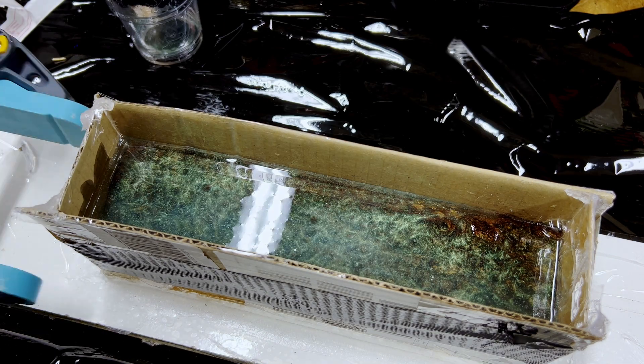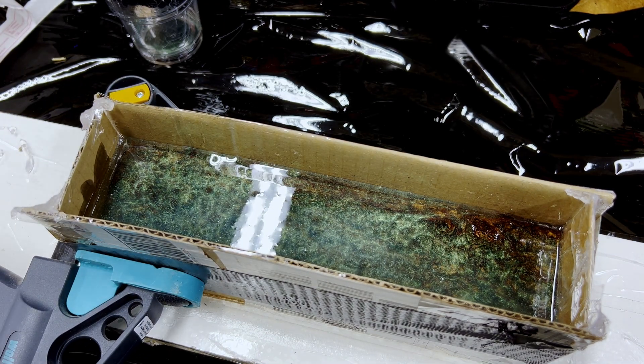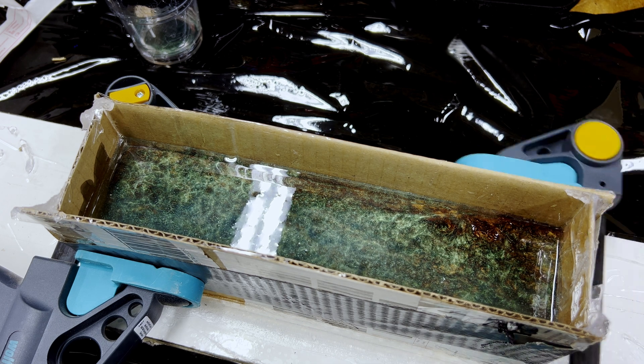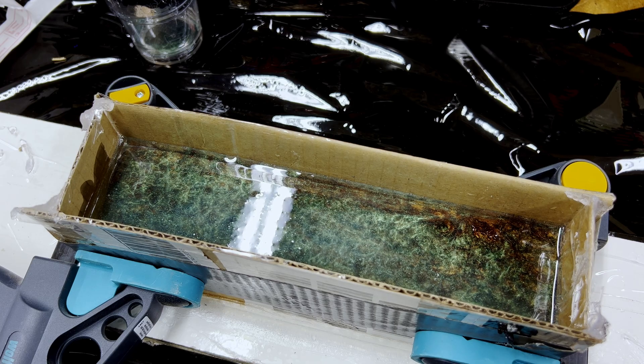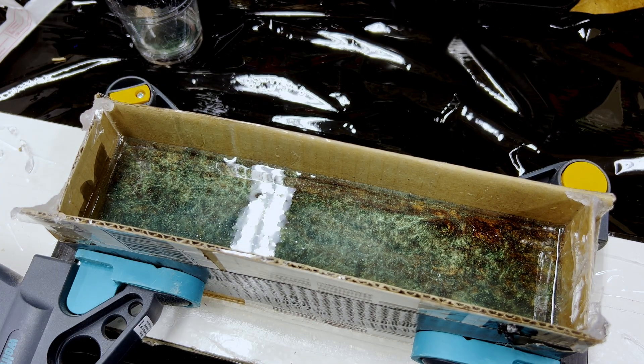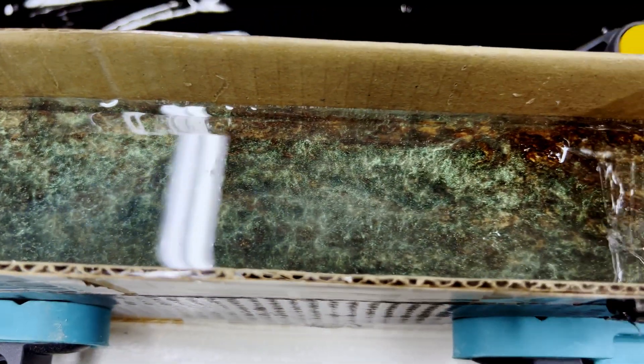So now I'm going to add a little bit of ink. I'm clamping it so it doesn't bulge or disfigure, and giving it a quick look around for any leaks. Seems to be settling nicely.